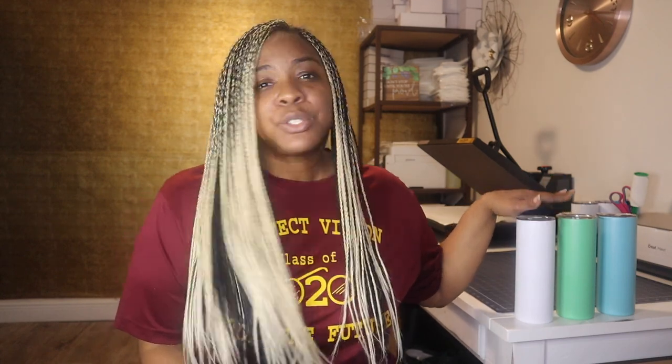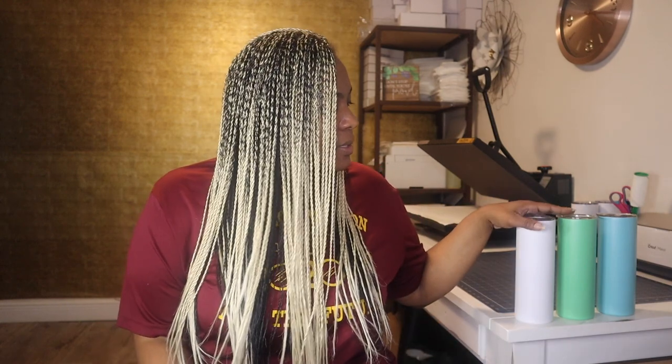So today I will be subbing onto these tumblers. One of my suppliers actually sent me some samples of these tumblers to try out and I am going to test them out for the first time. These tumblers are glow-in-the-dark tumblers and I have not subbed on these yet. I have seen them around and seen others sub onto them, but today we will be trying these out and seeing how they sub.